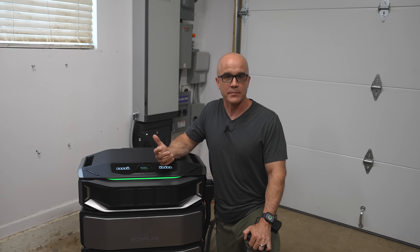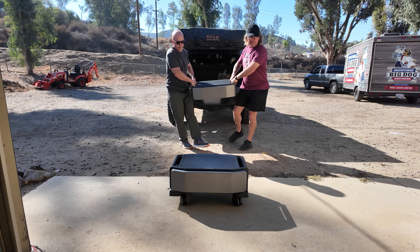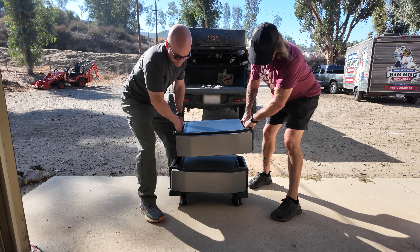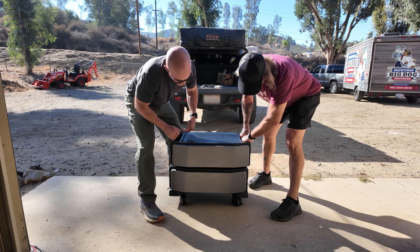And unlike traditional fixed systems such as the Tesla Powerwall or Generac standby generators, the DPUX is also relocatable. If you move homes in a few years, you can actually take this with you. Obviously, you'd want an electrician to reinstall the Smart Home Panel, but the rest of the system is easy to move and set up again without an electrician.